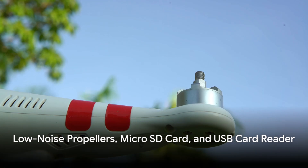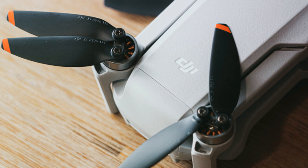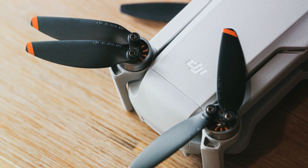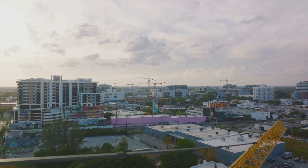The DJI Air 3 Drone also comes with low-noise propellers. These propellers are designed to minimize sound while maximizing efficiency. They ensure your drone flies quietly, allowing you to explore without disturbing the peace.